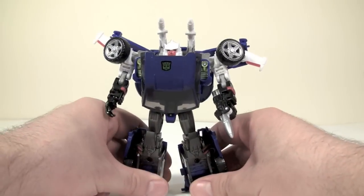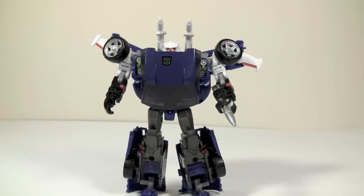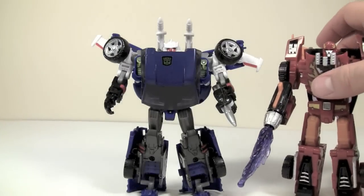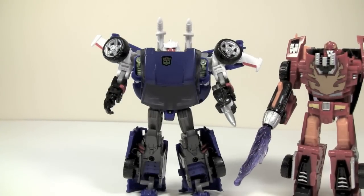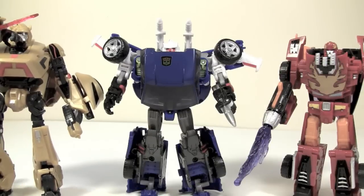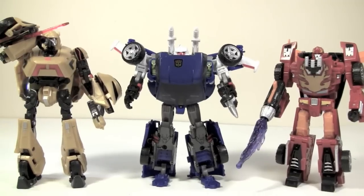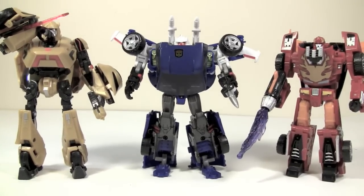The figure is about the standard deluxe size that current deluxe figures are. Let me show you this figure compared to the Classics line — Classics Hot Rod, or Rodimus — and then we've got War for Cybertron Bumblebee. As you can see, he pretty much fits in with the size of the current deluxes, which is very, very nice.